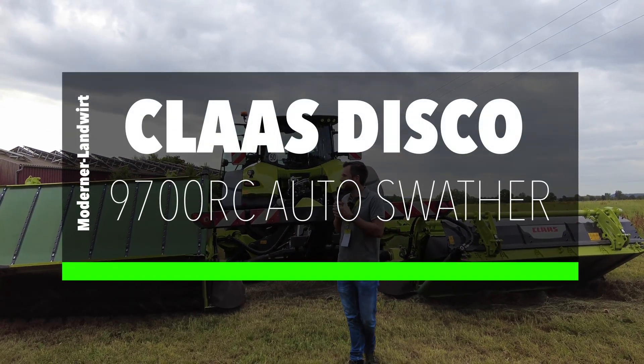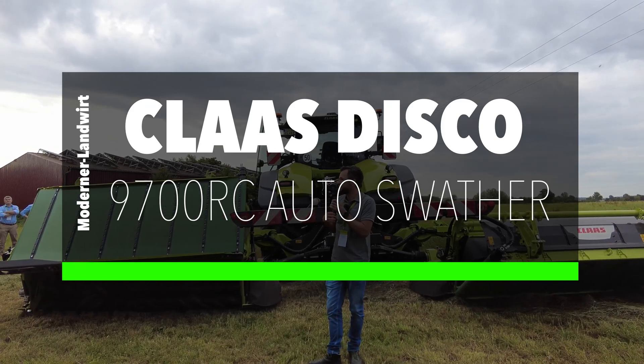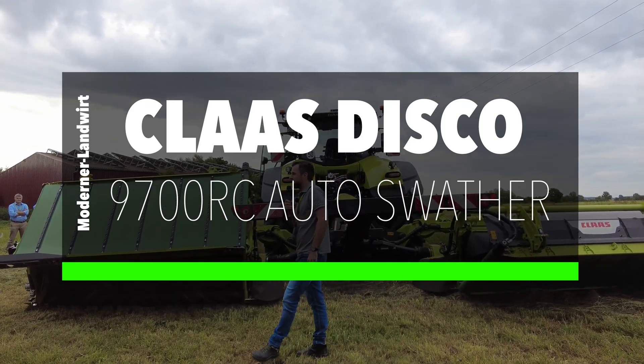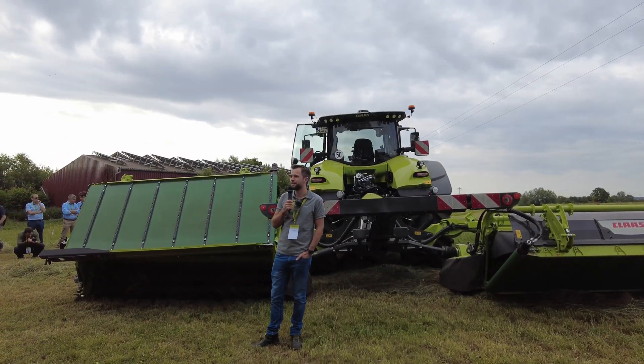Everybody welcome here to the Disco Party. If you want, you can come over a little bit more to the left side so you can see the full machine while I explain a little bit about the new Disco 9.7 range.